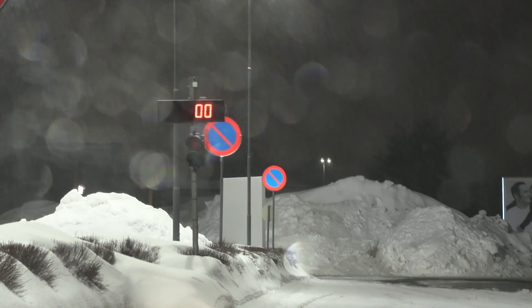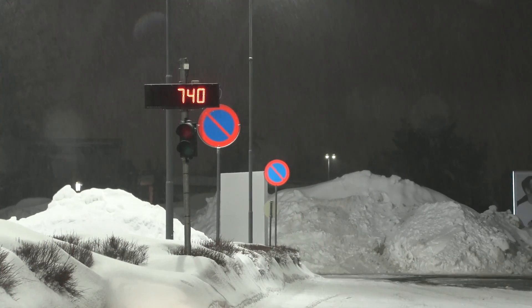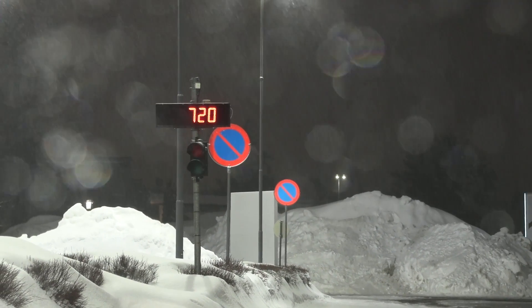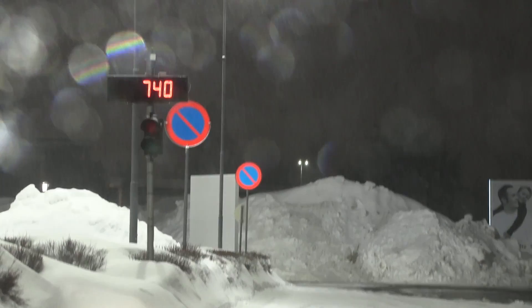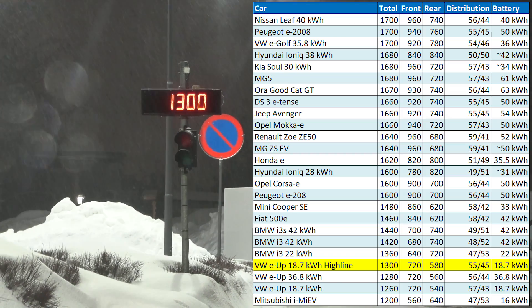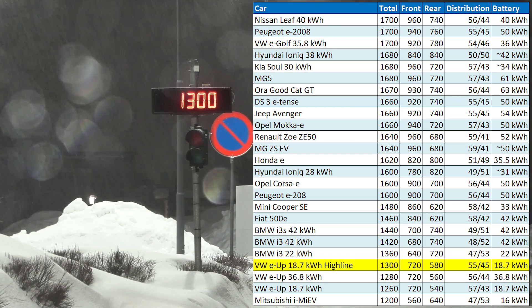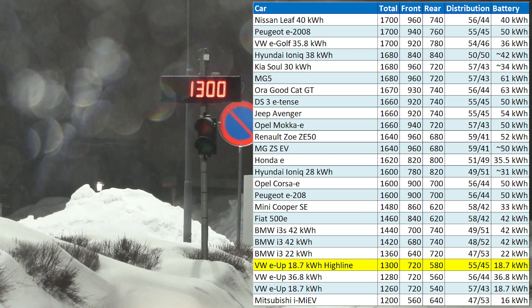All right, let's check the weight of the car. Front axle: 720 kilograms only. The whole car: 1,300 kilograms. Wait, really? Is this heavier than the next generation with a bigger battery? Wow.